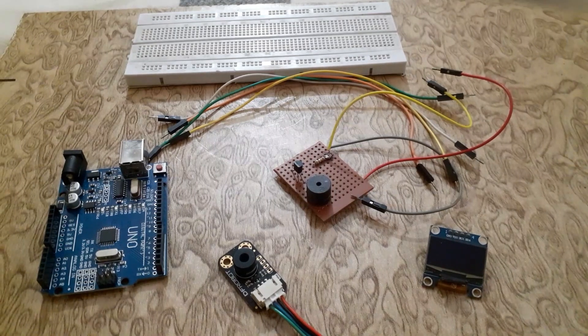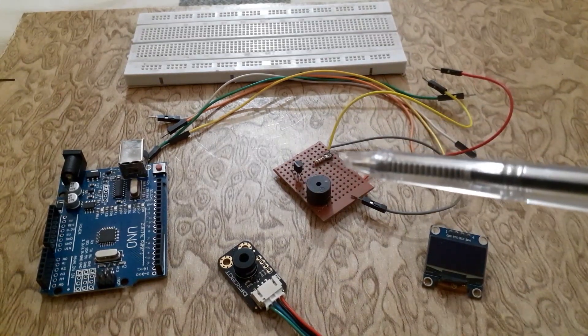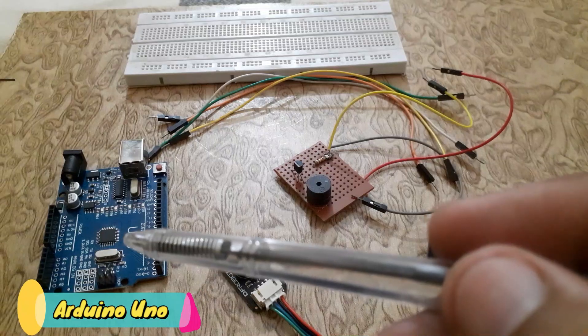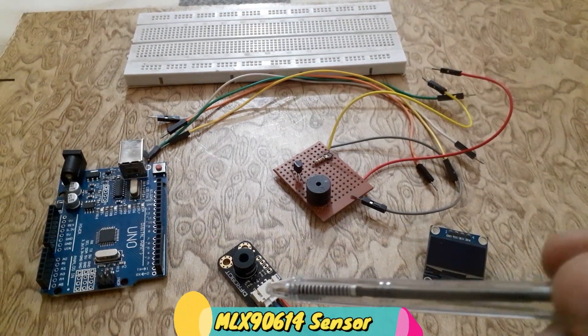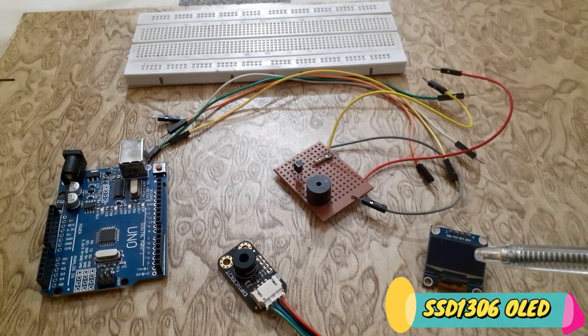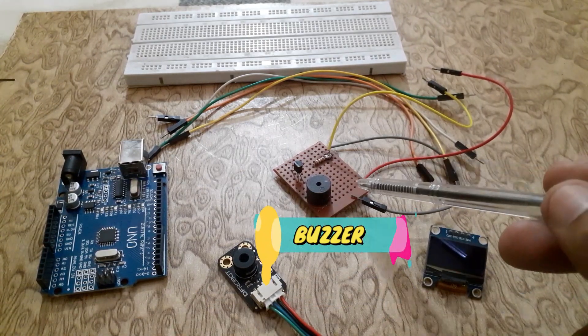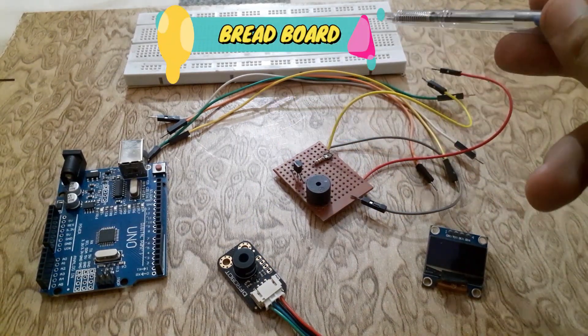Before we get started, let's take a quick look at the components we will be using for this project. We have an Arduino UNO board, an MLX90614 temperature sensor, an SSD1306 OLED display, a buzzer, jumper wires, and a breadboard.